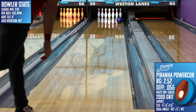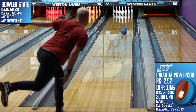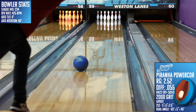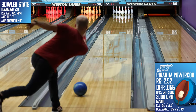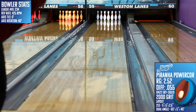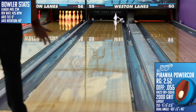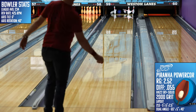Here are my recommendations on the types of bowlers that I think would match up well with the Piranha Power Core from Columbia 300. The first is the simple bowler. If you're one that likes to do one thing — stand in the same spot, hit the same mark, throw the same ball the same way every time — you and the Piranha will get along well. The fewer moving parts you have in your game, the more you're going to like the Piranha, as you can drill it for what you want it to do and it will pretty much do that for you every time.